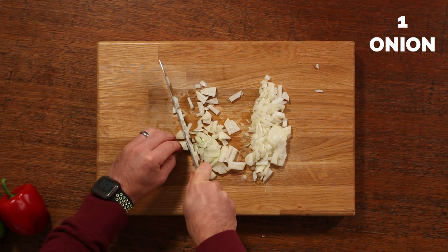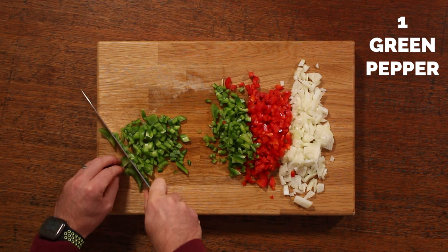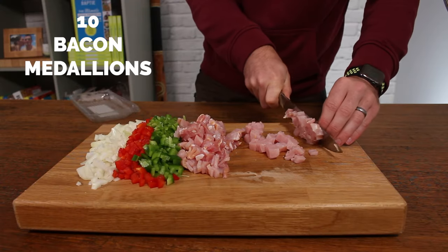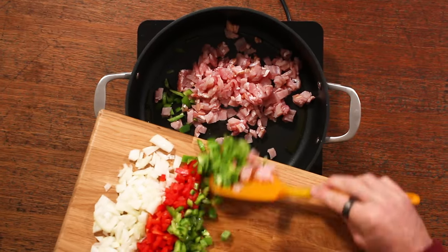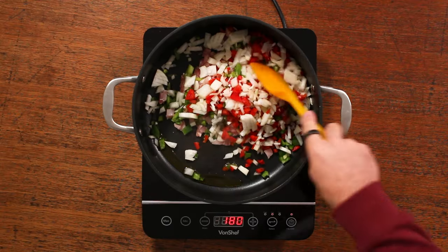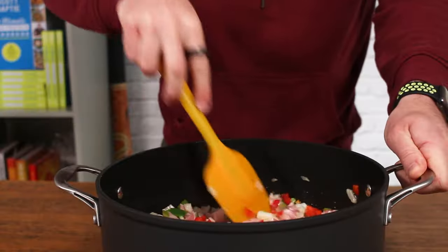The first thing we're going to do is our veg prep. Chop up an onion along with two peppers — I'm using a red pepper and a green pepper — and then chop up some bacon medallions, which is essentially the meaty part of the bacon with the fat removed. Heat some oil in a large pan and fry that for five to ten minutes until the veggies start to soften and the onions start to turn a little bit brown.